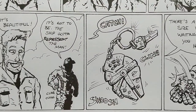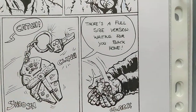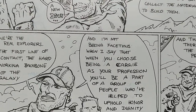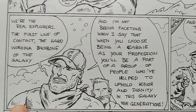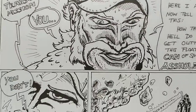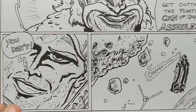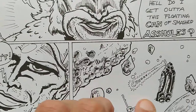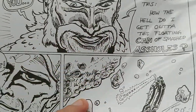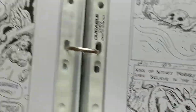He gets the keys for his ship — as you can see, he gets a beautiful Millennium Falcon and catches it. And here we close Issue One. We had only about 11 pages, ending with him just floating around. Then we started working on the next part of the comic.